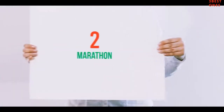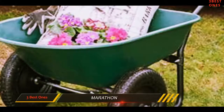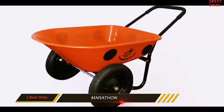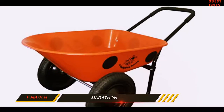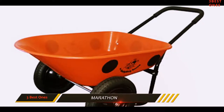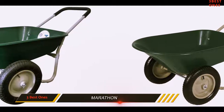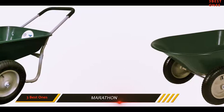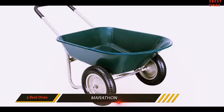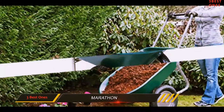Coming in at number 2: Marathon. To take advantage of a two-wheel setup's great maneuverability in the budget range, the Marathon dual-wheel residential Yard Rover should be near the top of your list. Two-wheel setups offer a good balance between the tight turning radius of a single wheel and the stability of four wheels. The Yard Rover sports two air-filled tires that help smooth out bumpy surfaces as you move material.